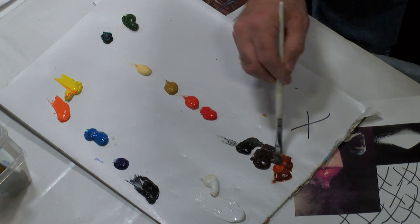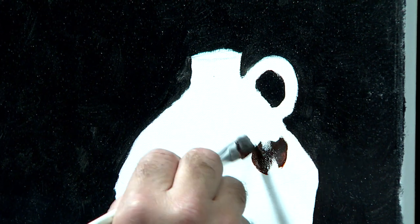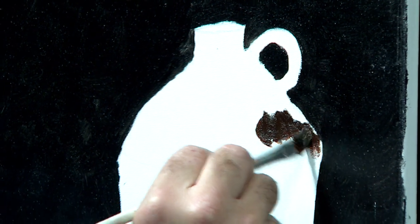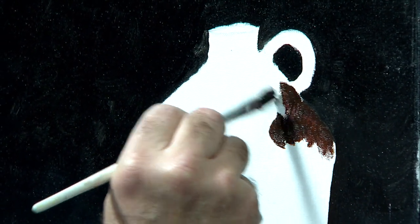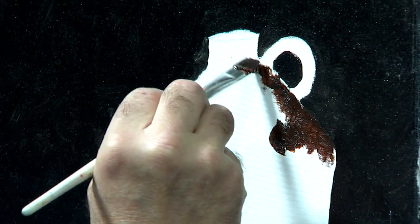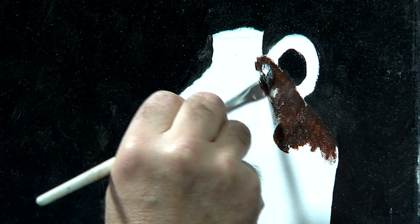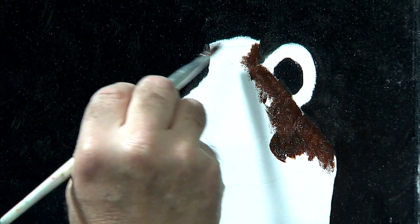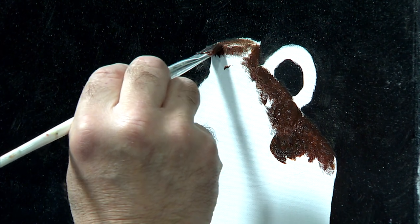Let's take a little bit of sienna, some umber, some black. We're going to have some white over here. Let's start making this side a little dark. These old jugs were dark on the top and a lighter color at the bottom — I never understood why, but that's just the way they were. These things are collector's items now. Let's get the top of that jug colored in.